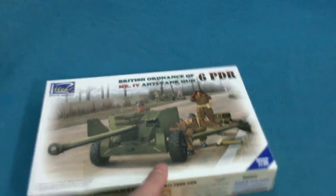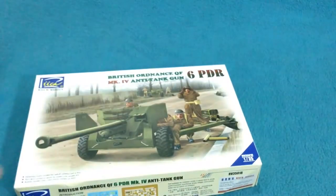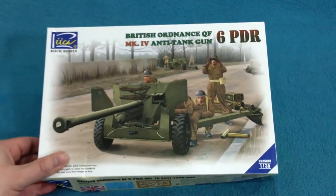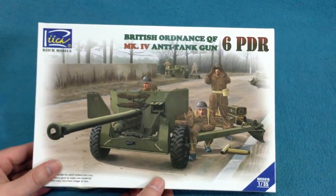And that brings us on now to the second kit — the 6-pounder anti-tank gun.